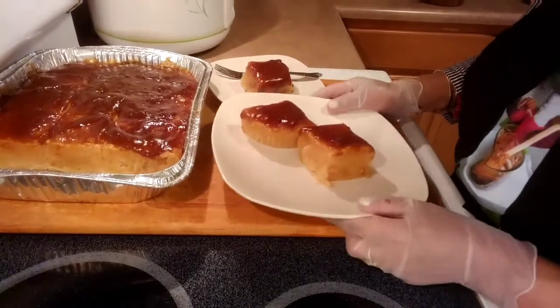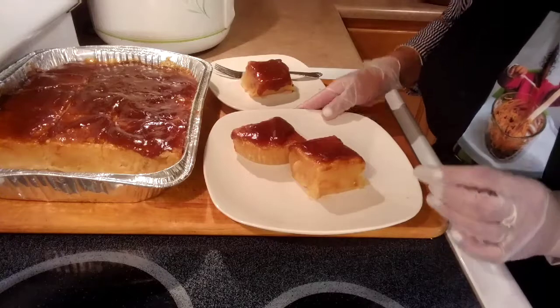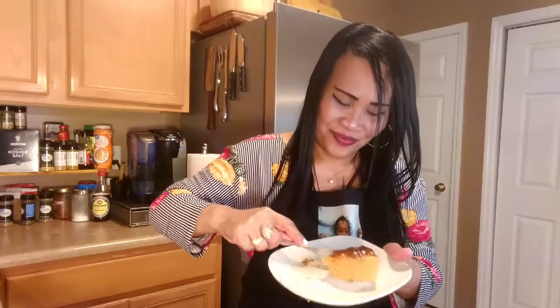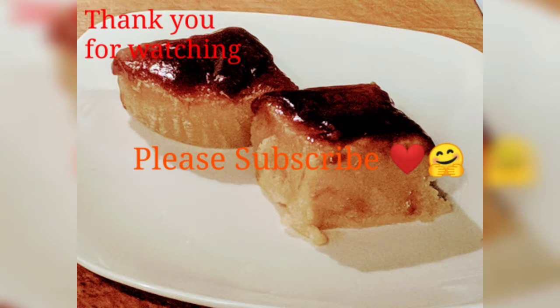This is the way I make my vegan cassava cake. I hope you learned something in this video. Thank you for watching and have a wonderful day. So good — can't stop eating! Thank you.